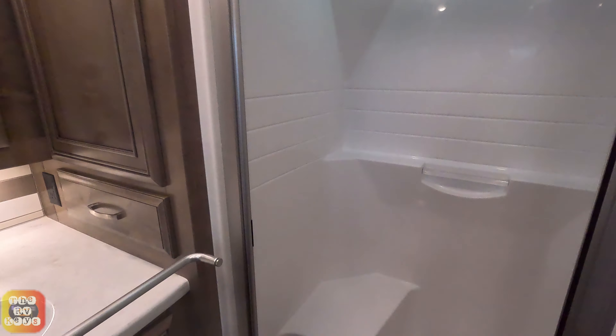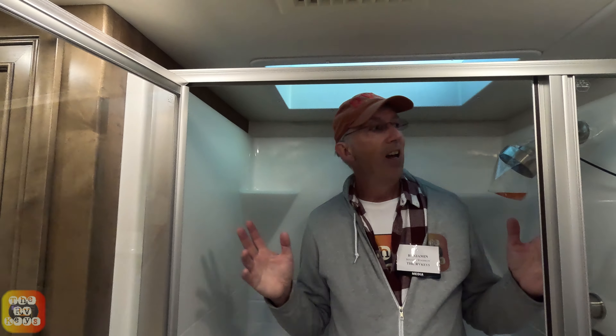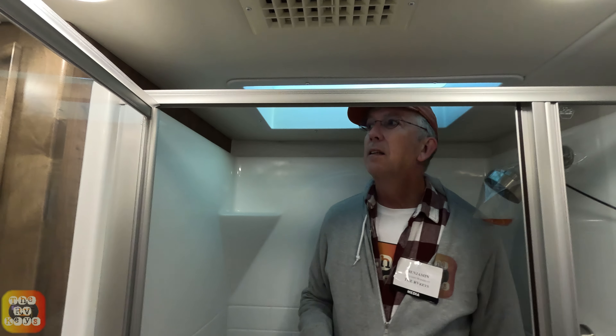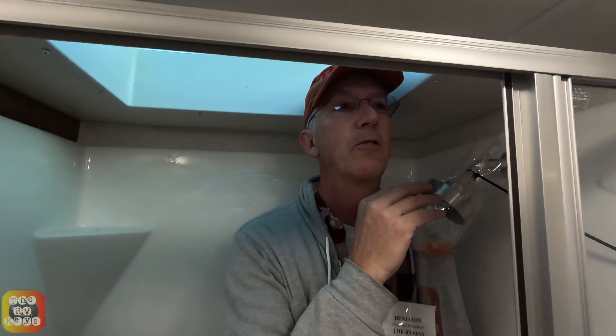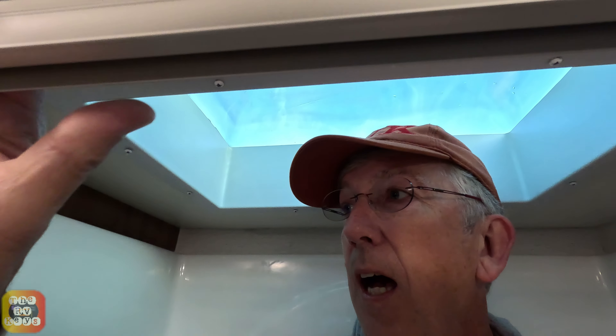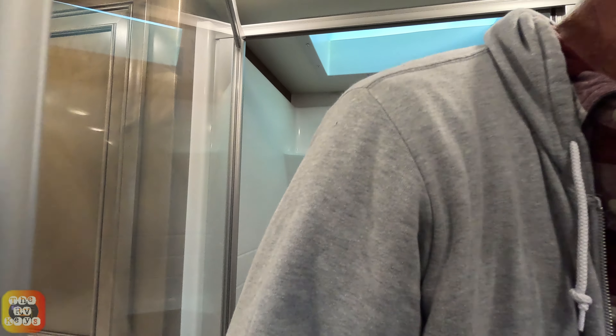Now we're inside the shower. I'd give this shower actually a five out of ten, because look at the nozzle — it's right at my neck level. How on earth would I wash my hair? There's not a lot of space to move your head back and forth, and you'd probably bump your head on the grab bar. So that's three demerits right there, minimally.